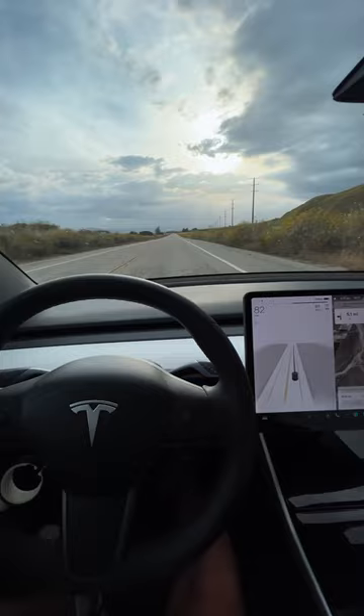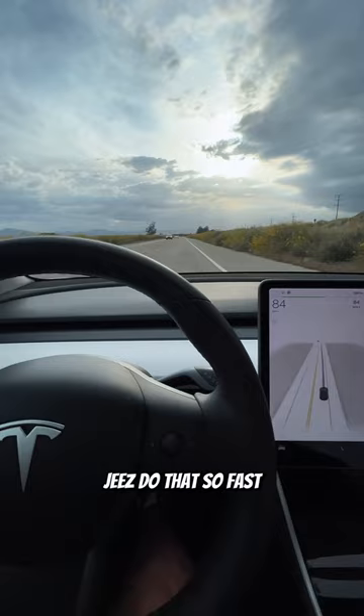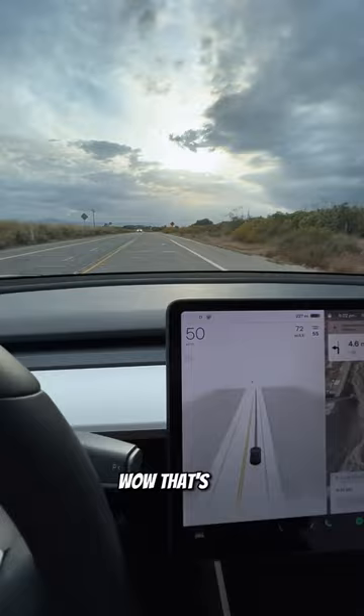Jesus, dude, that's so fast! Oh my god! Wow, what a view too. Wow, that's fast. I think I'm going to do another one.